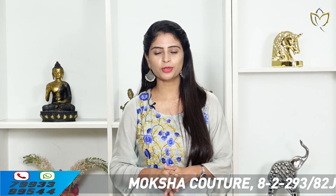Hello all! Namaste! Welcome to Mokshakoucha. This is Monica. In this episode, we have made silk kota sarees, which also have a country style borders.